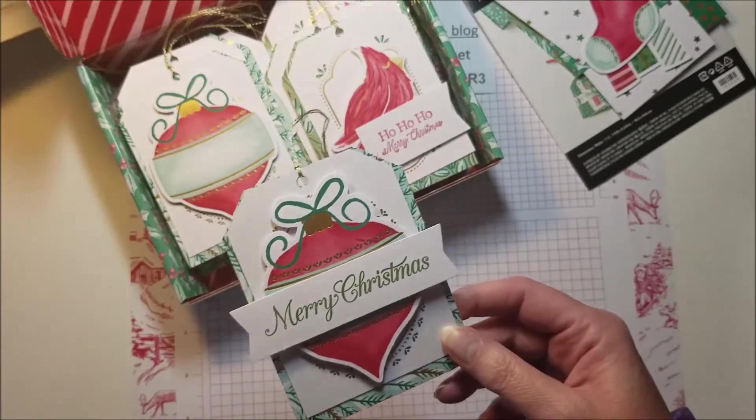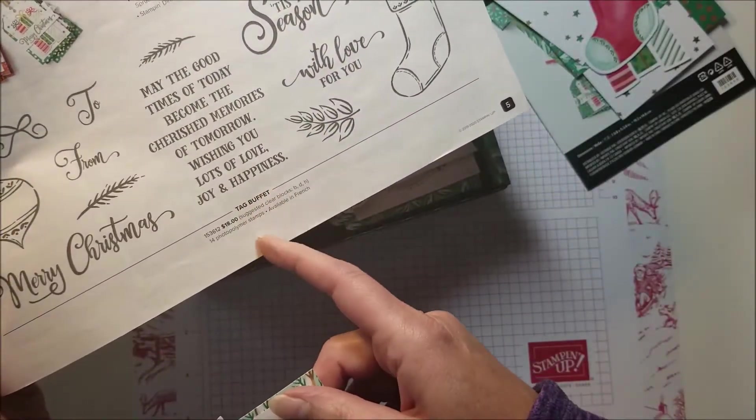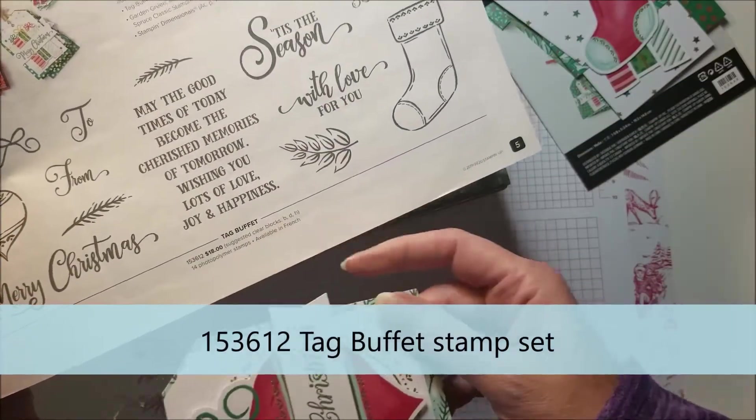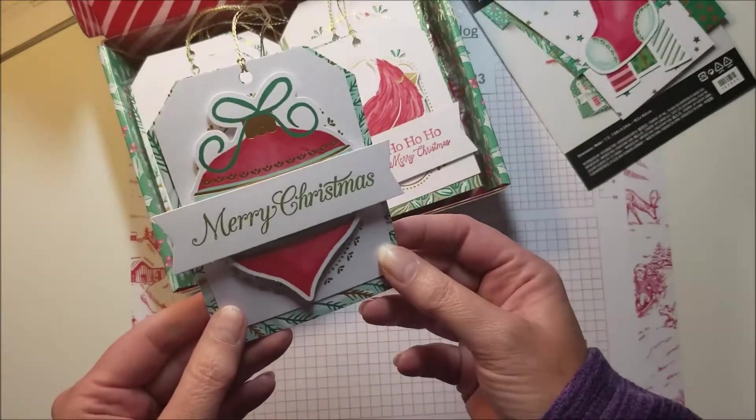If you don't have a stamp set with Christmas greetings, you may want to purchase the Tag Buffet stamp set — it is super cute and it's only $18, and then you'll have it for lots of years.